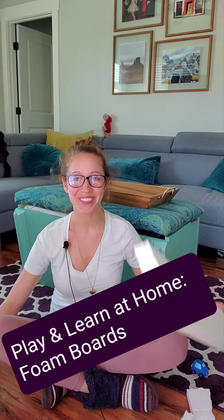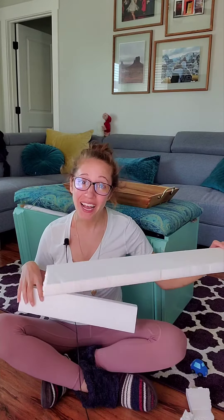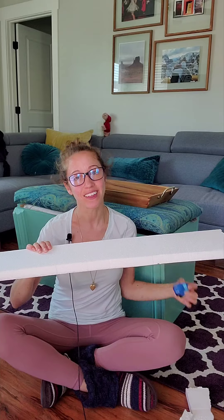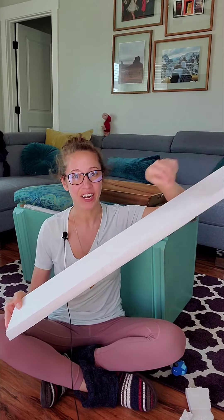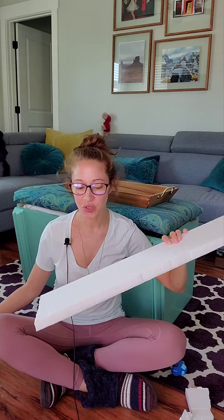Hi friends! Here's how to play and learn using styrofoam boards so you can get creative and use your imagination. They can be used for play sword fights, pirate ships, this can become a road for a toy car to drive on. I love playing slides with my little ones, so this can become a slide that your household objects or small toys roll down — building up anticipation with so much language to go along with it.